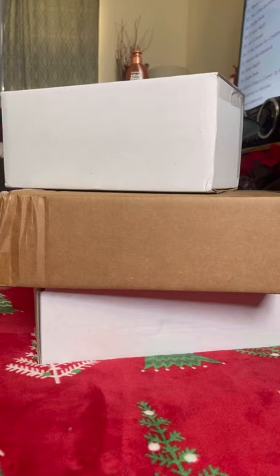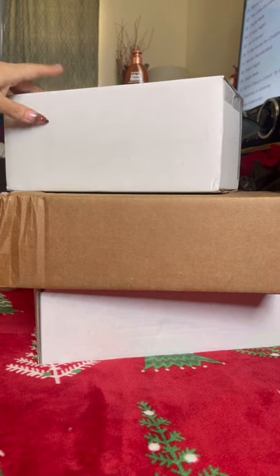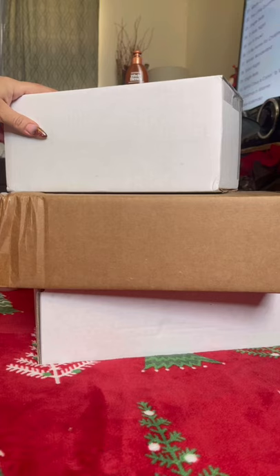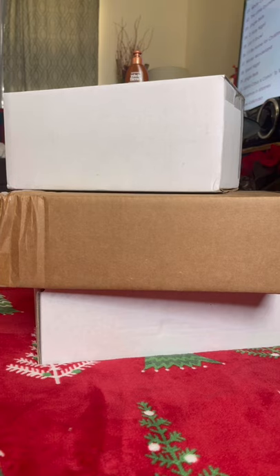Hello everyone and welcome back to my channel. Today we are going to unbox Jeffree Star Pets. Now originally I had planned to have my little girls in this video, but I could not keep them still to do this. So first we are going to do the unboxing and then I will go get Kiki and Baby Girl and we will surprise them with their Christmas gifts of Jeffree Star Pets. Let's get started.